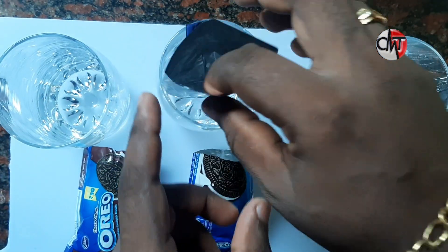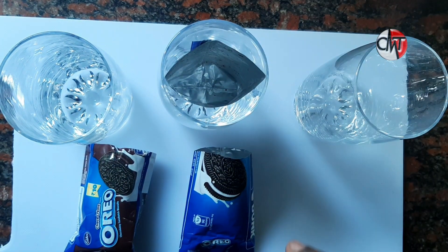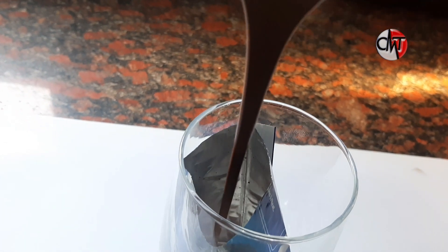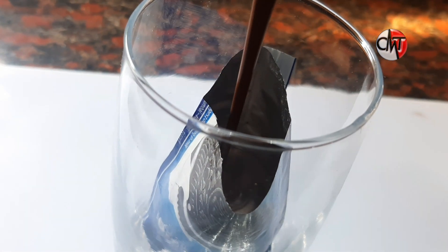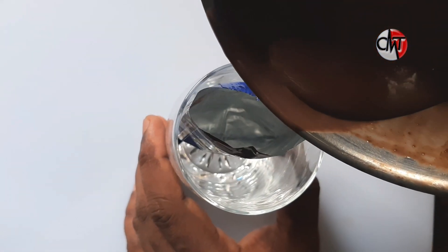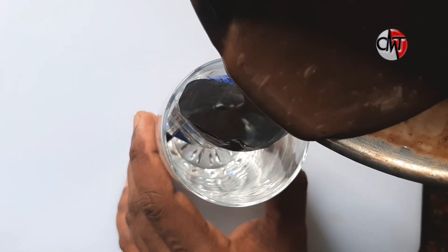Now we are going to fill the cream in the glass. We are going to fill the cream in the cover. There is already chocolate flavor. We are going to fill the chocolate in the glass.